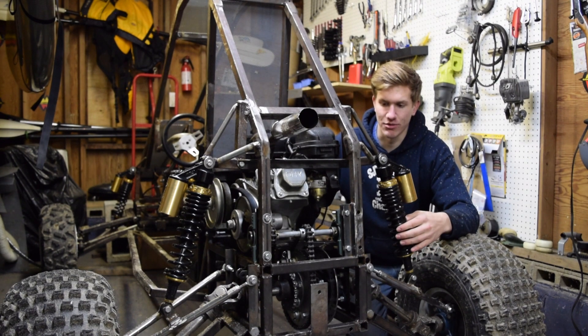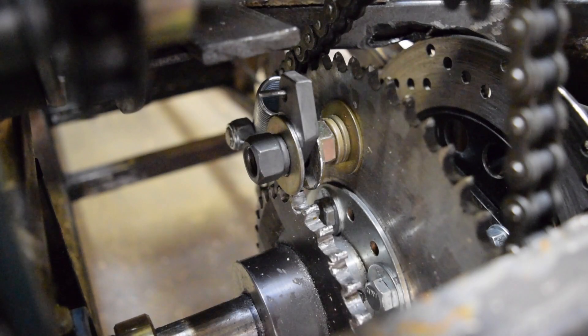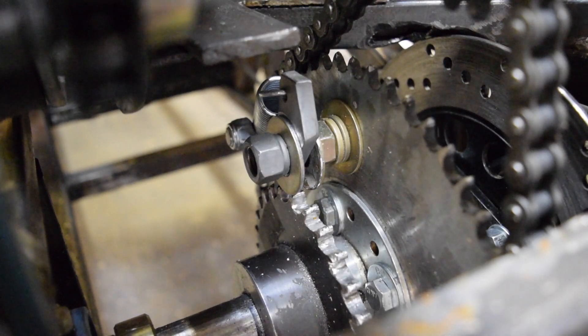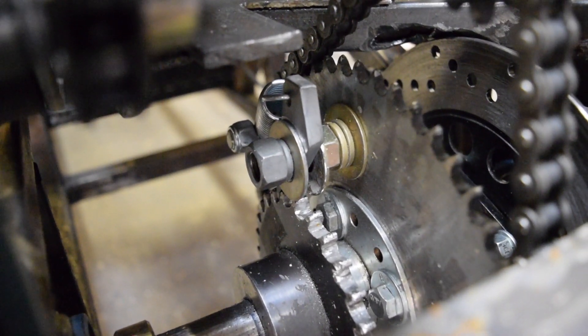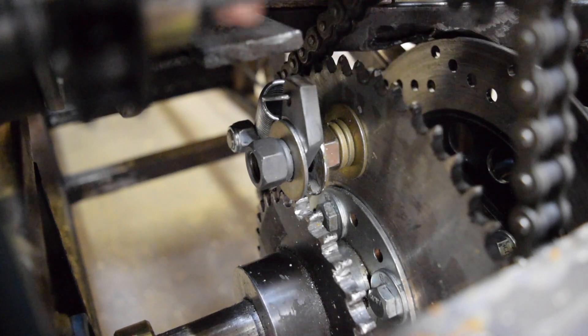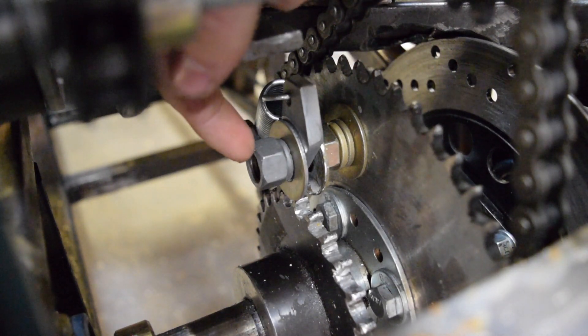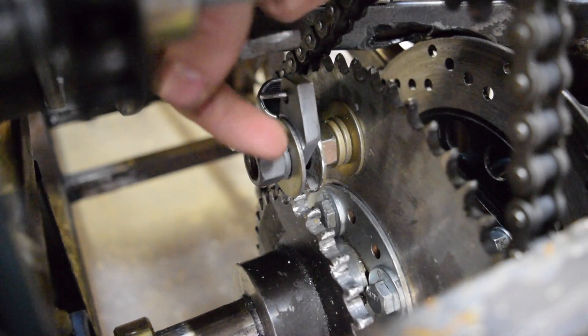So I'm very happy with the system, it works very well. Now let's take a closer look. Here you can see a close-up view of the system — it's essentially just a bolt that runs through my main drive sprocket, and through that bolt is my bird's beak here.